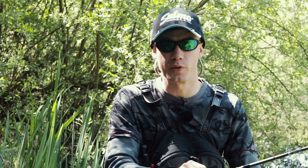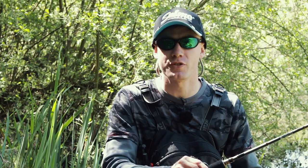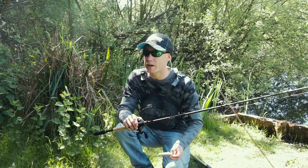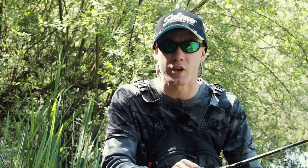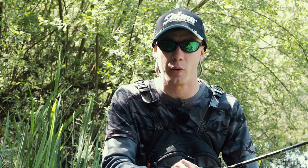I love using all different types of lures, but for me the most exciting types of lures to use to catch pike and other predatory species on are topwater lures. So we're talking lures like poppers, stick baits and walk the dog style baits.